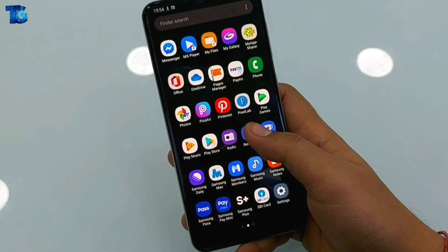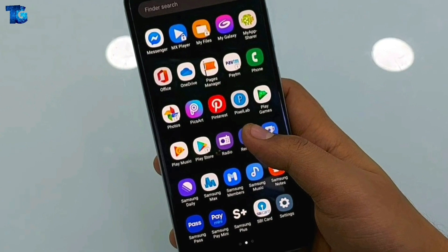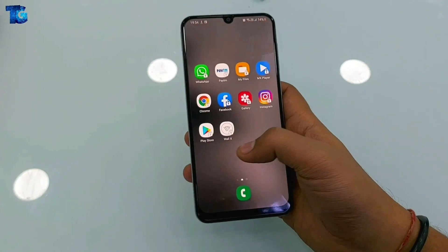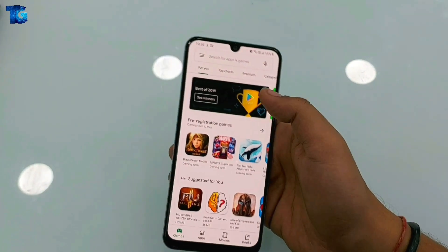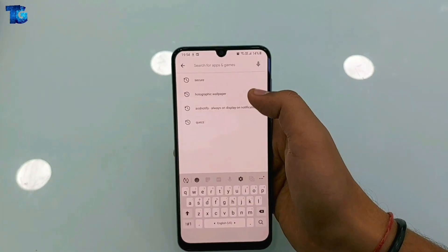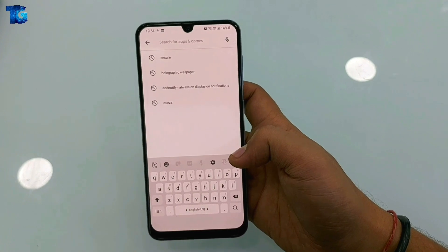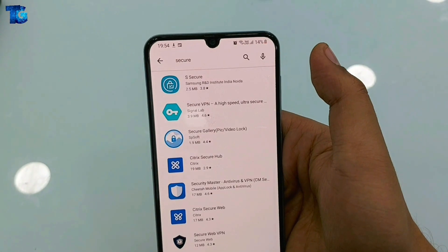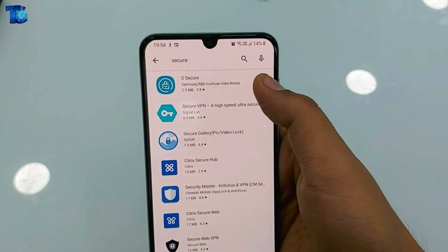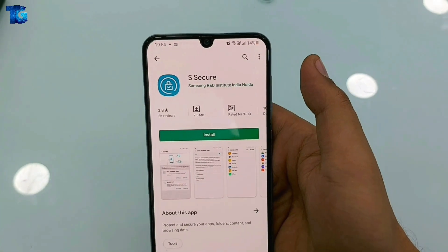First we have to open the Play Store on our phone. Open Play Store and search for "secure" because the application is named S Secure and it is by Samsung. When you search "secure" you will get the first application in the list — that is S Secure.